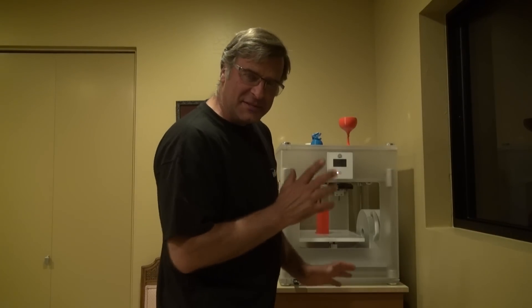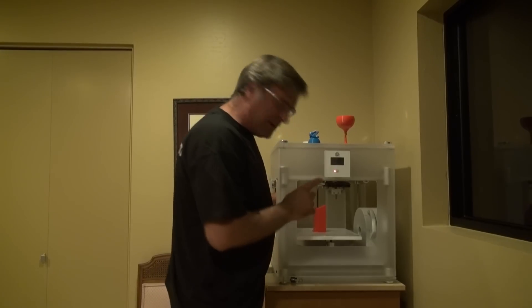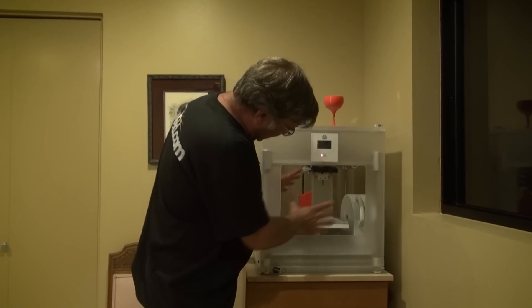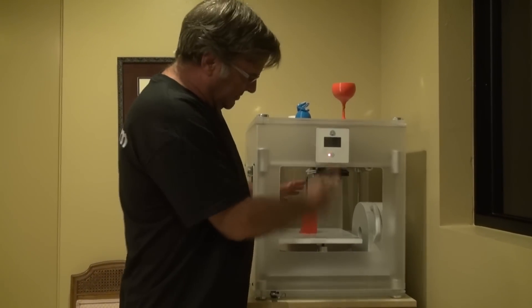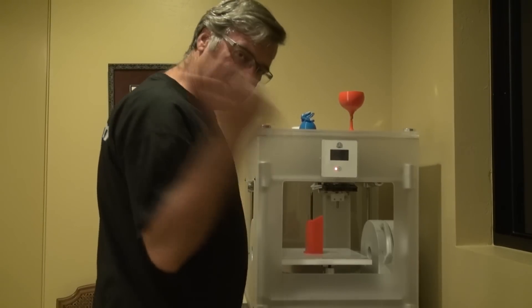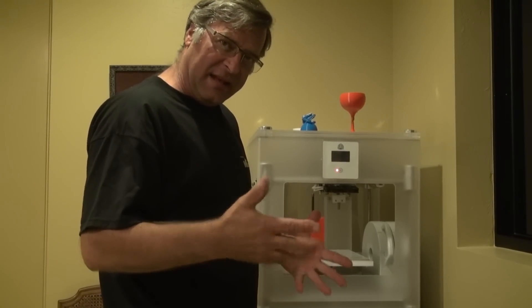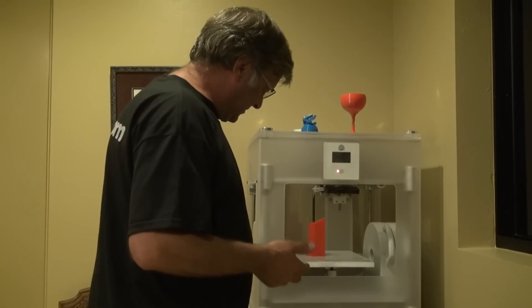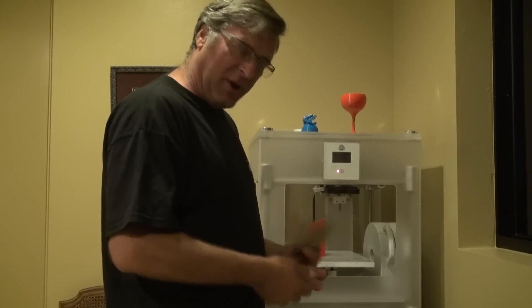So continuing in the series on using this 3D printer, this little guy has been running for about six and a half hours now and you can see it's all done and the table is dropped, the print heads are out of the way. So now I just need to take it in and throw it in the sink and get some hot water around the base to dissolve the glue and I can just take my little scraper and pop it off.